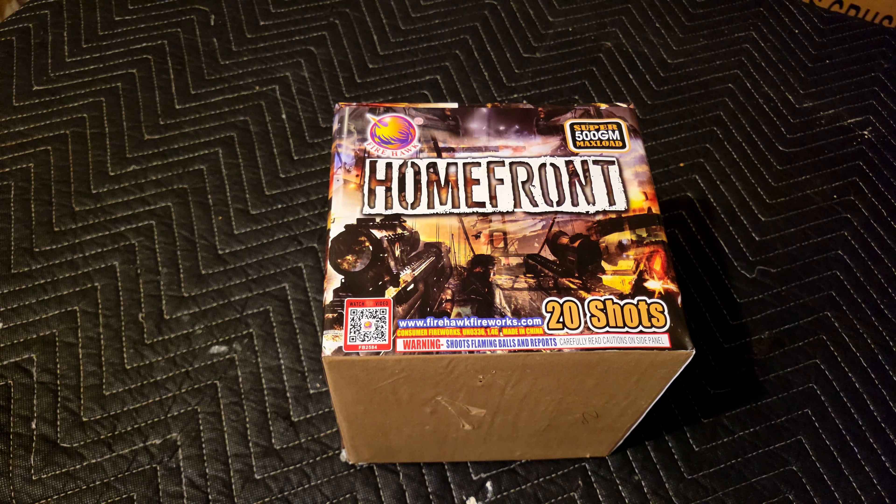What's up Pyros? Today we have Homefront. This is a 20 shot 500 gram cake by Firehawk. I got this one from backyardpyro.com — link in description below — as well as the code JG-PyroTX for 10% off your order, and that includes any regularly priced item or case.